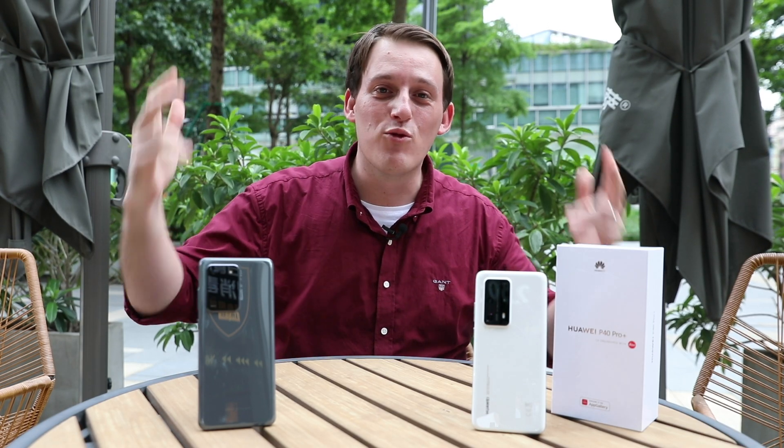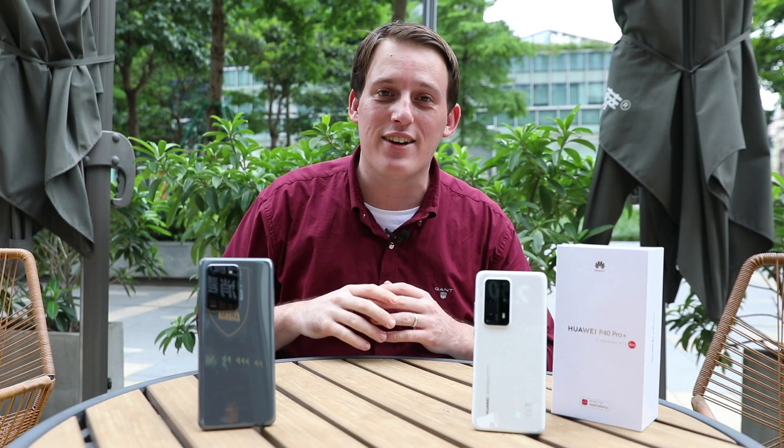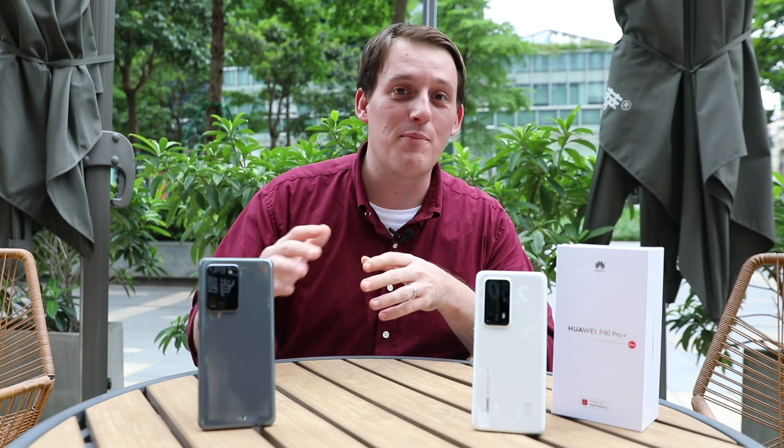Ni Hao Song Dei — I am Rob from the OneShotTech channel. First, let's get started by having a look at the 108 megapixel main camera on the Samsung Galaxy S20 Ultra.